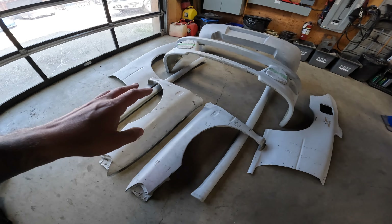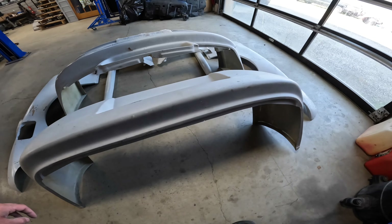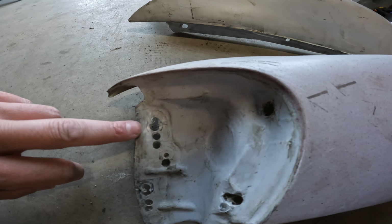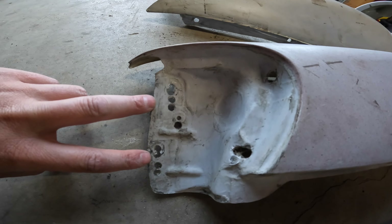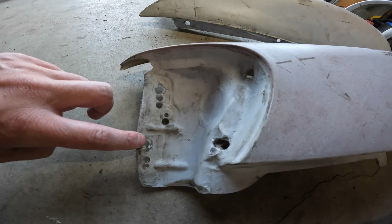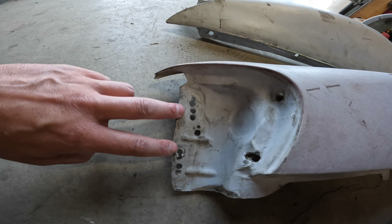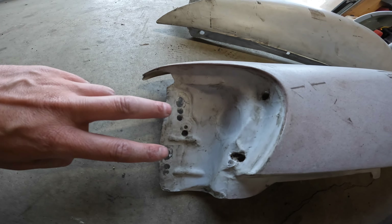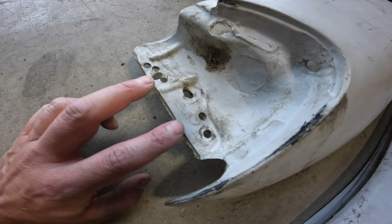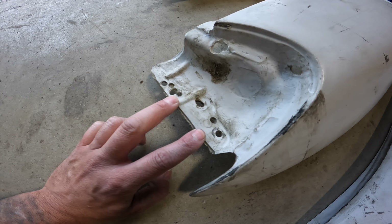This kit had been attempted to be installed by someone prior — very questionable fitment attempts. On the Aerosim kit you do have to drill all your holes yourself, and there should only be four holes here. They have made one, two, three, four, five, six, seven, eight, nine, ten holes. This isn't something you would blame on the body kit — this is something you would blame on the person installing it. When I install a fender, I drill one hole in the right location. I don't drill ten holes hoping that one of them works out.